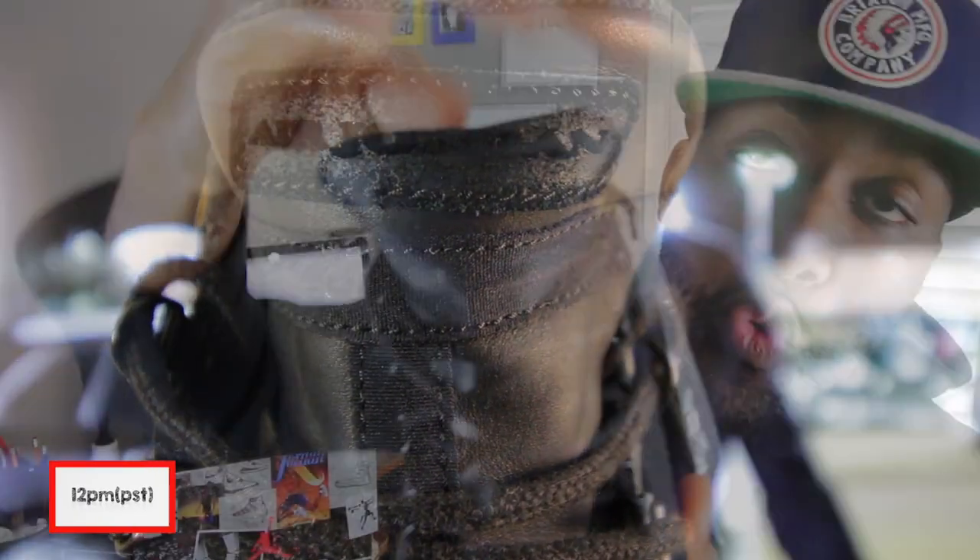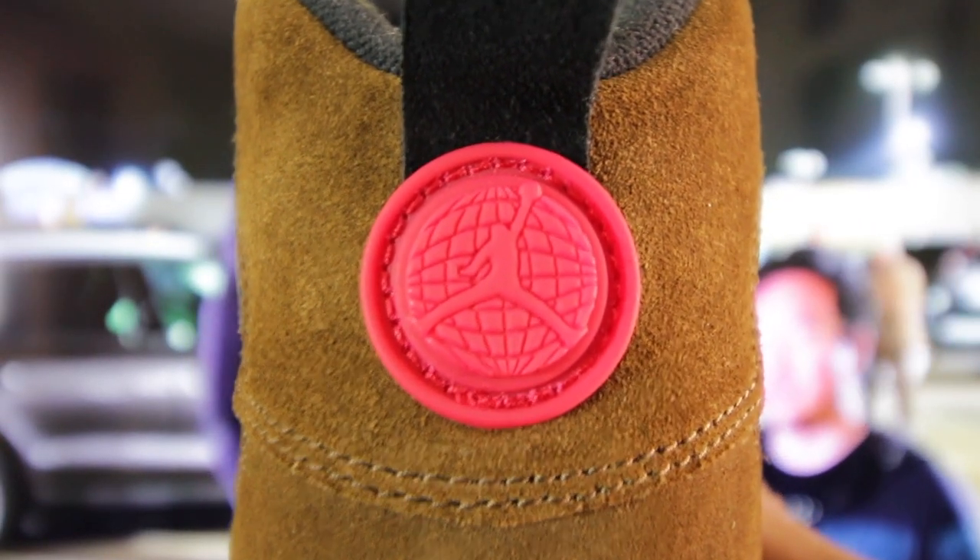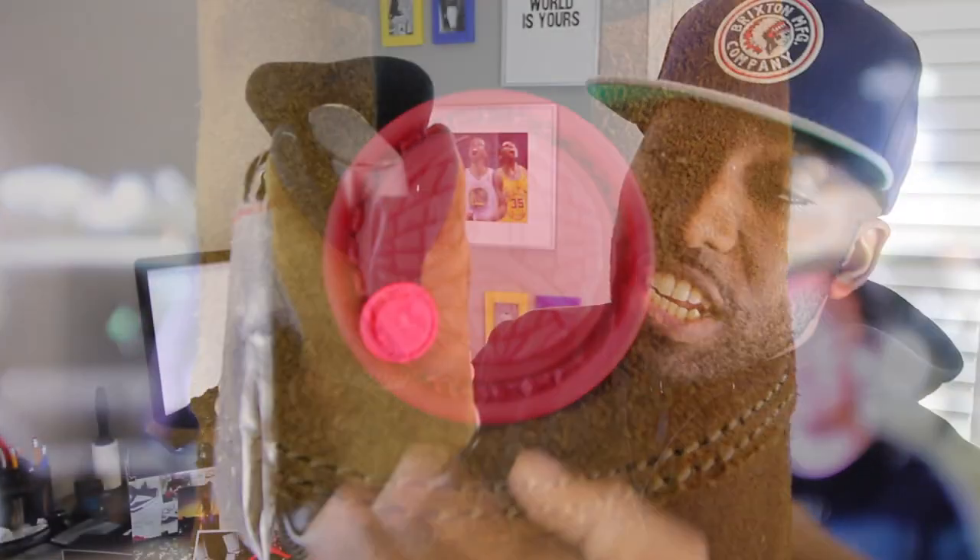The upper portion of the tongue has 'Air Jordan' written out, which is nice. At the heel, you'll notice it also has the olive colorway in the Nubuck suede and has that traditional earth or world insignia that usually comes with the Air Jordan 9. In addition to that, you'll also see a black pull tab.